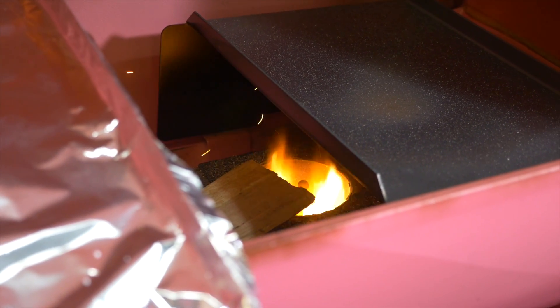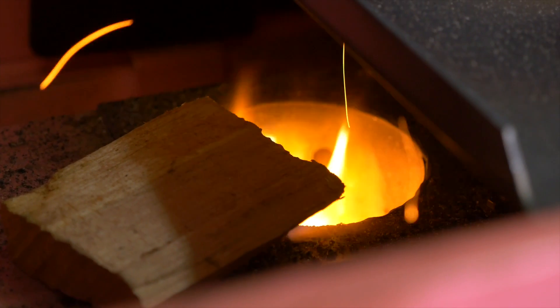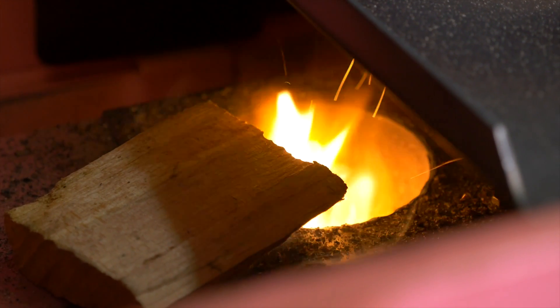All we're looking to do is smolder. If your fire gets too hot or you have a rip and fire, you're not going to get the smoke. Smoke is essentially incomplete combustion of wood, and that's going to give us that extra little kick that we want.